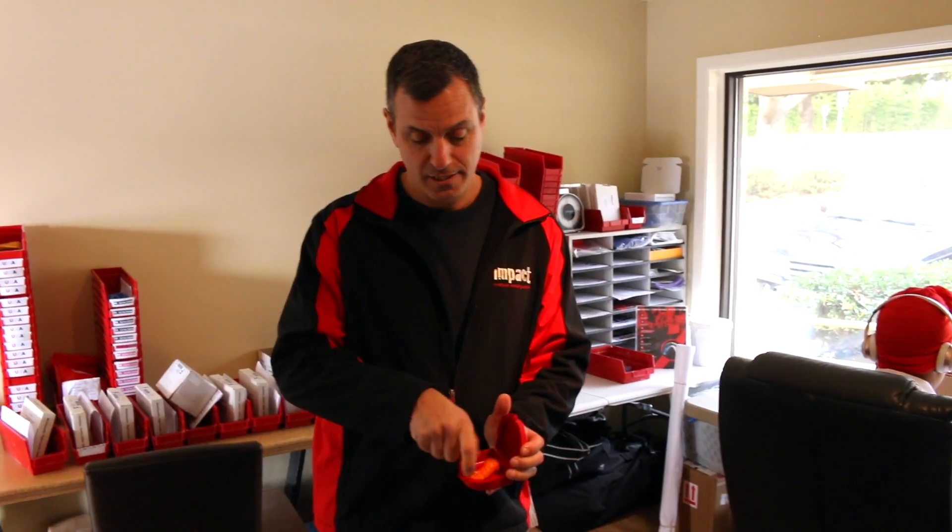Once we've got your guard all trimmed down and cleaned, we bring it right back where we started — to shipping — put it in a nice sturdy case for you, package it up, and ship it to your house. Pop it in, let us know you've received a perfect guard — we'd love to hear from you. And if you're ever in town here in Alpharetta, Georgia, stop by our office and get the tour yourself. We'd love to see you.